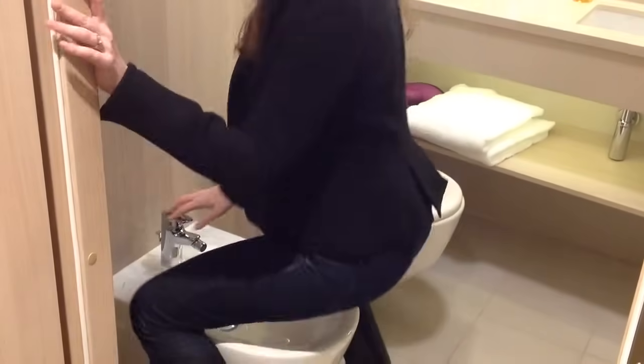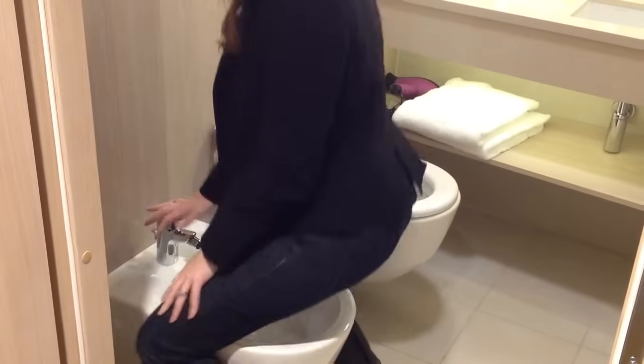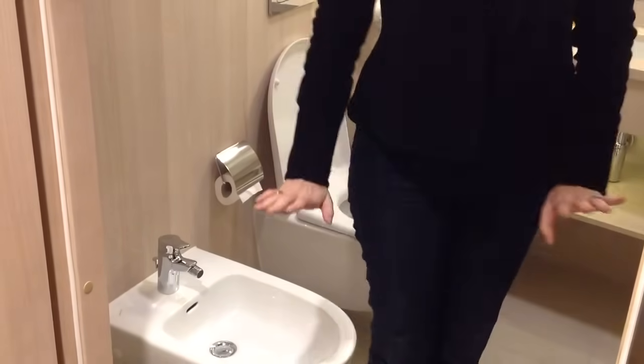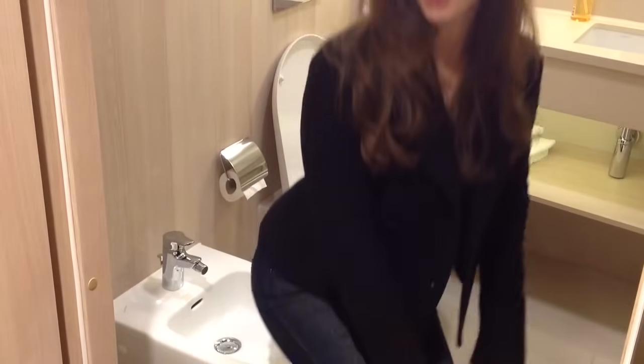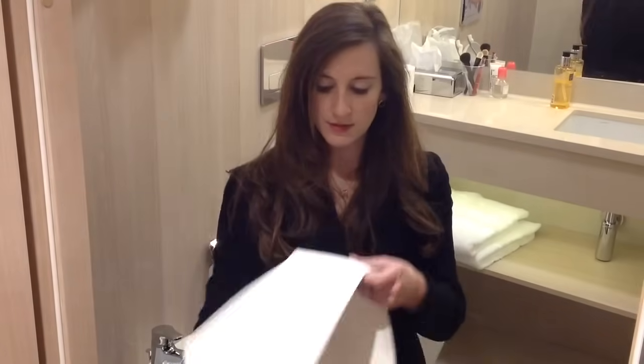So for ladies, wash yourself like this. For men and women, after you go to the bathroom, if you want to make sure you're extra clean, you can wash yourself and then pat yourself dry with this very thin towel. And then you're good to go.